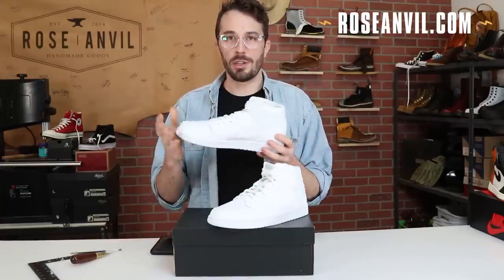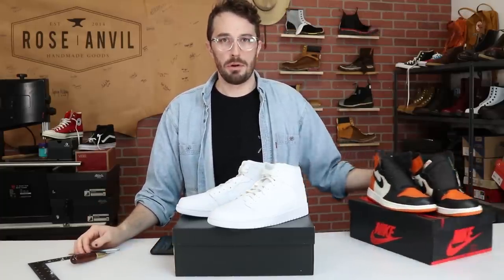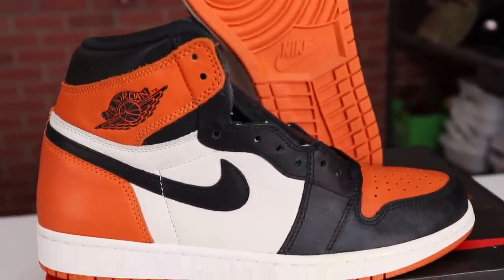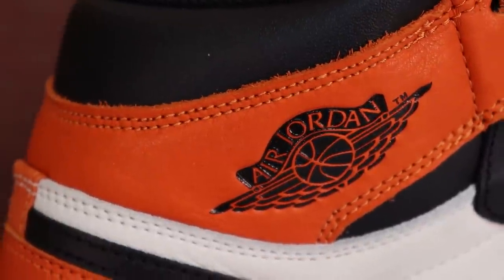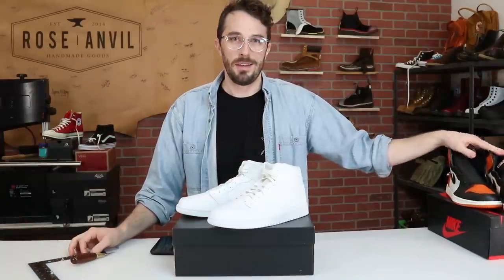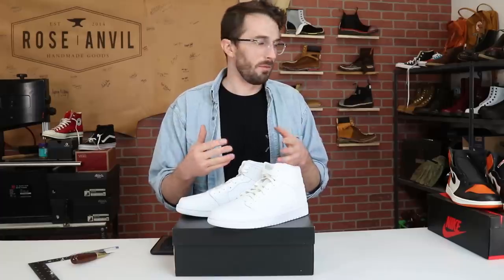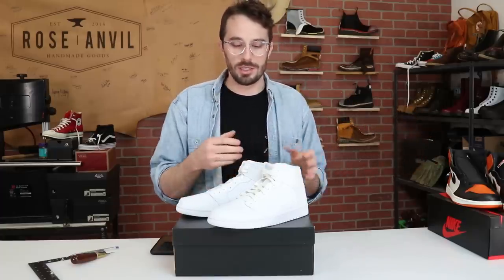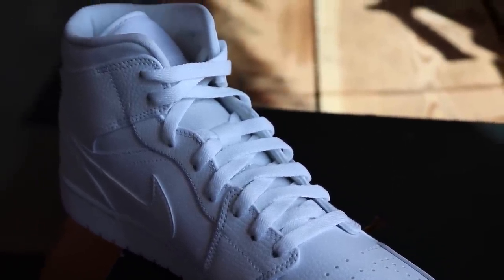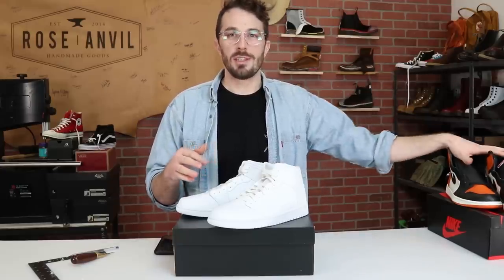The reason I wanted to do these is we've got the shattered backboards — the first run of shattered backboards coming up as soon as we reach that hundred thousand subscriber mark. I'm going to upset a lot of sneakerheads with this one, but it will give us a really good place to start when judging other sneakers. These are basic sneakers you can buy anywhere and should be pretty basic quality, giving us a reference point for those thousand dollar sneakers.